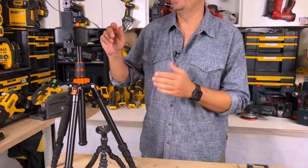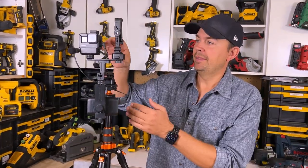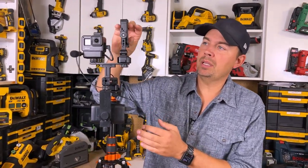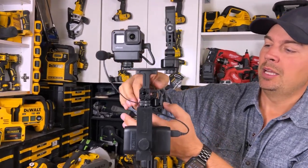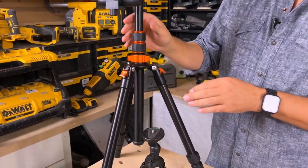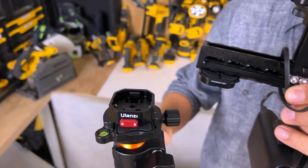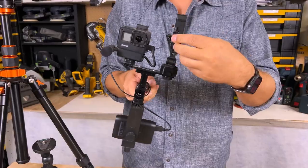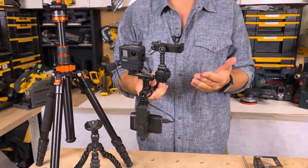Let me show you on my rig. This is typically what I use when I'm shooting videos for reviews like this or on other social platforms. It's got my GoPro, and up here I mount my iPhone 13 Pro Max. On my tripod — this is the K&F Concept, I love this tripod — you just click this off and now I've got my mobile rig. I can shoot vertically for Shorts or whatever.